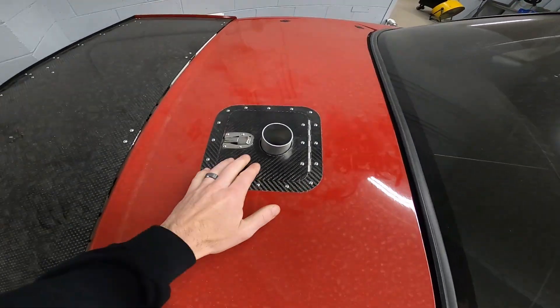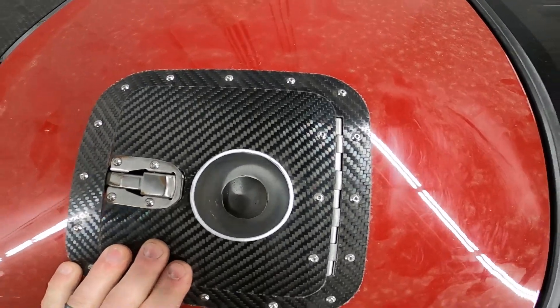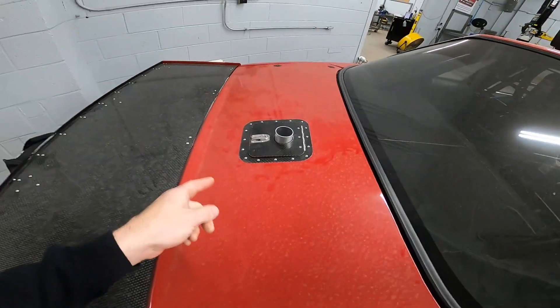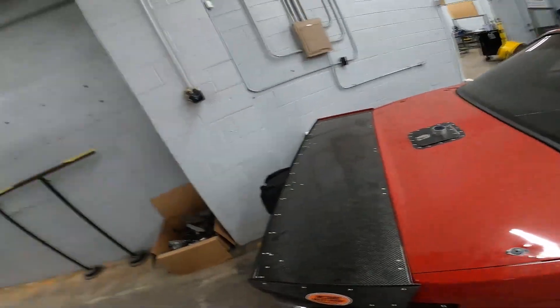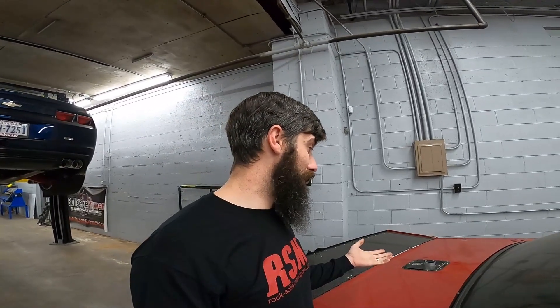Also, our vent tank — trunk-mounted vent tank. It's baffled in there. I've done several videos on it before. But this one we actually shrank down a little bit, and I might offer this one as a Fox Body version since it is a little bit shorter and a little bit less deep front to back. That's what we did for this car — where the stack would come out where the original fuel cell used to be.